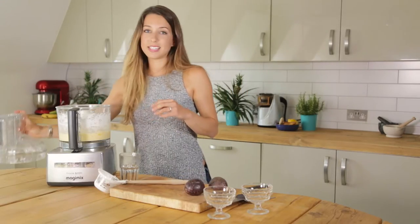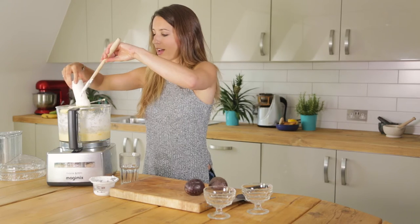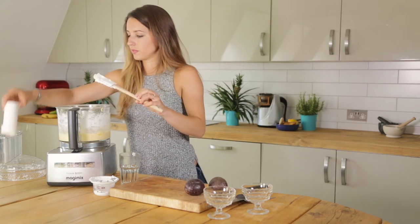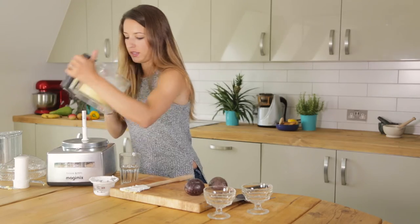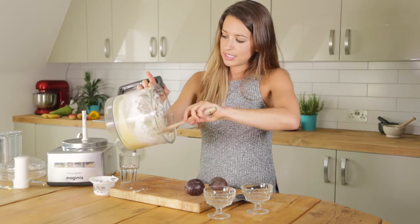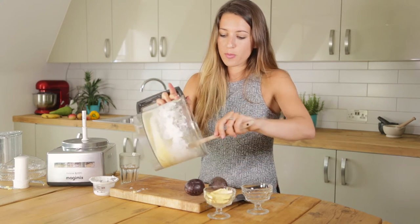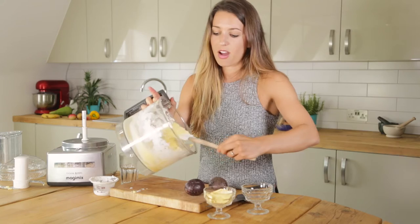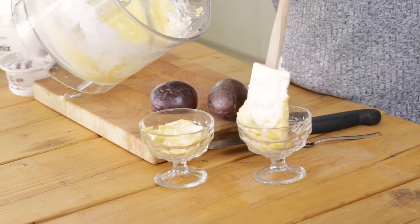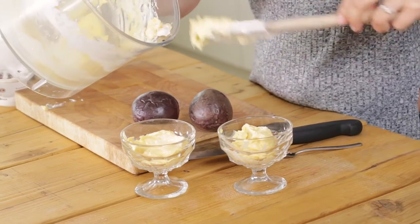Blend it until it goes nice and creamy and all the lumps of mango have gone smooth and blended. Then simply add this into two dishes and pop it in the freezer for around about half an hour just for it to freeze, but you can leave it in a little bit longer to make it extra solid.